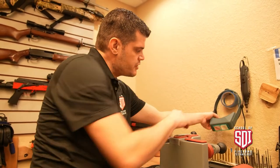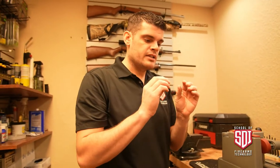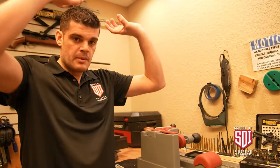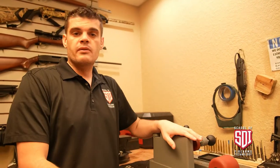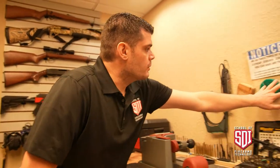Over here we have a pair of optivisors, which provide some magnification. These are really nice when you're looking at detailed parts and you want to see really closely what you're doing. You can flip them up when you want regular vision and flip them down when you want more detail.